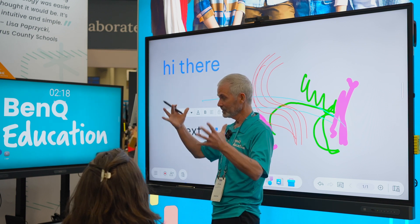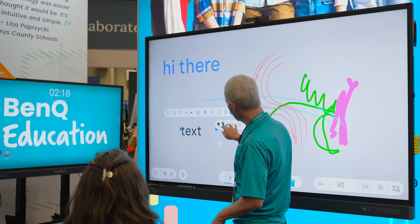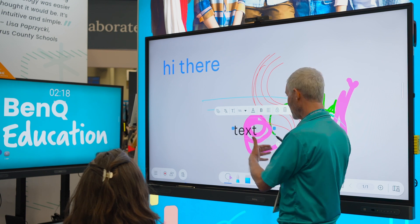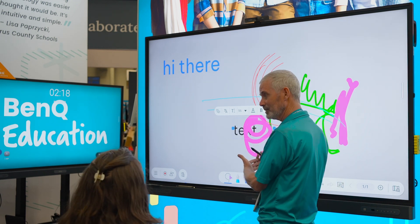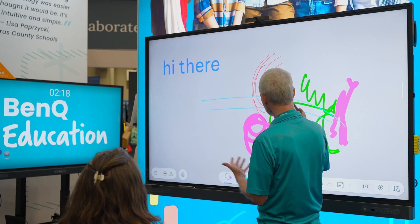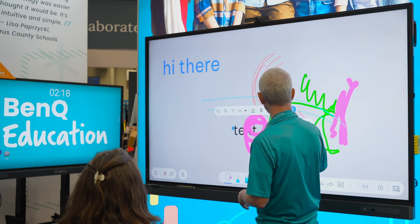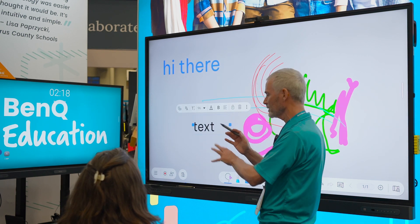And then we get into layers. So right now this is on top of that — it was added after. I can come over here and put it behind it. Or let's delete it, bring it back, come back over here and put it back on top. I'll show you something where layers really make a difference.